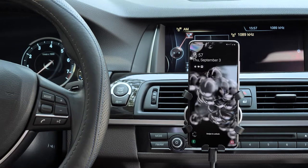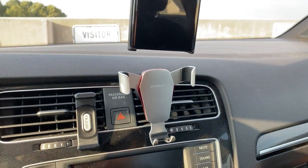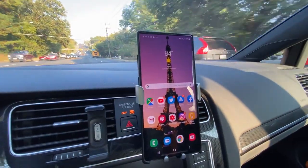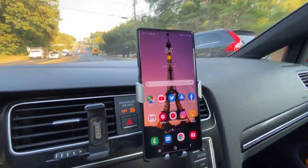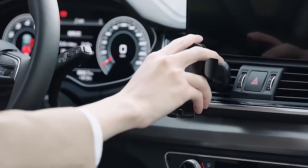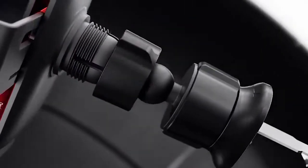One of the advantages of a gravity car phone holder is that it is easy to use — you can quickly and easily insert and remove your phone from the holder with one hand, without having to fiddle with buttons or clips. Another advantage is that it provides a secure hold for your phone, which is important when you are driving. A gravity car phone holder can help prevent your phone from falling and potentially causing a distraction while you are behind the wheel.